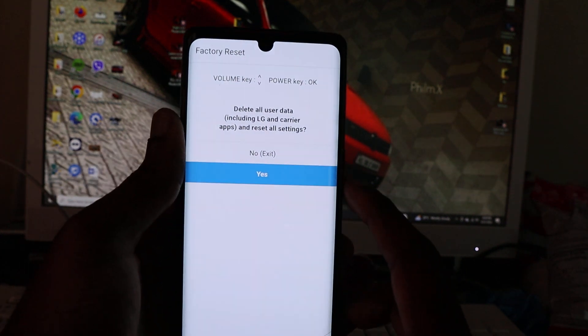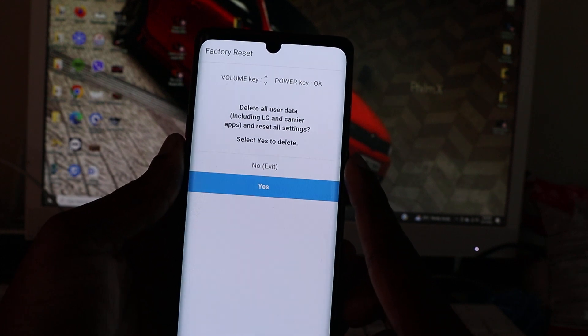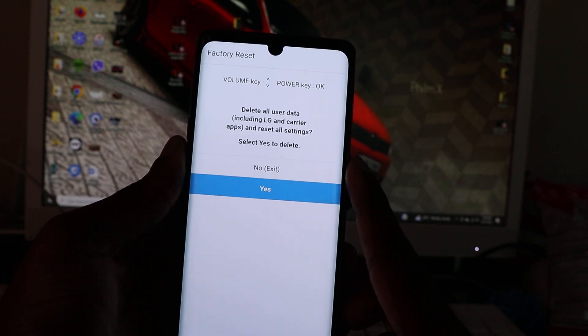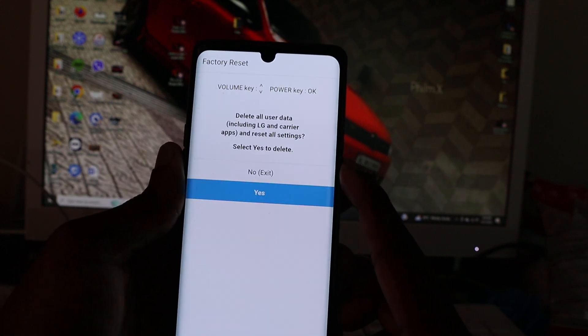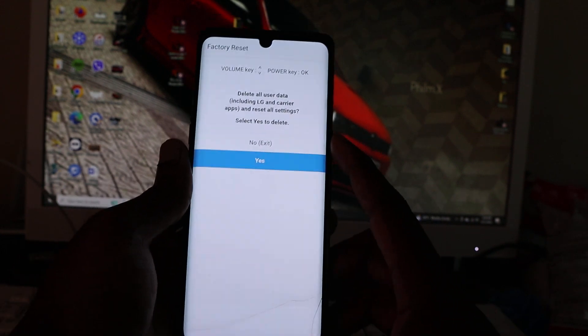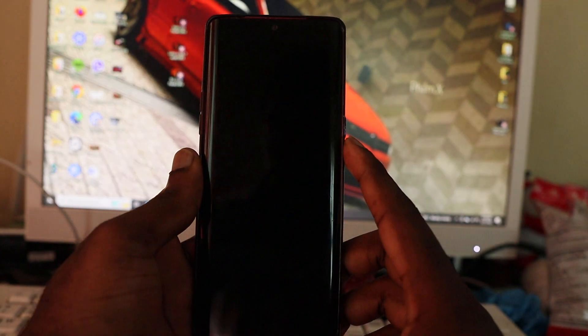Then navigate down using the arrow keys, hit yes, and confirm by deleting all user data including LG and carrier apps — everything — back to factory settings. Press the power button to select yes.